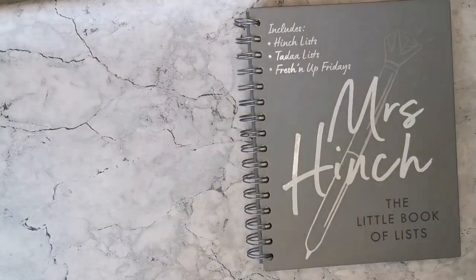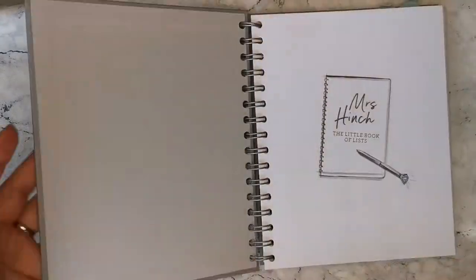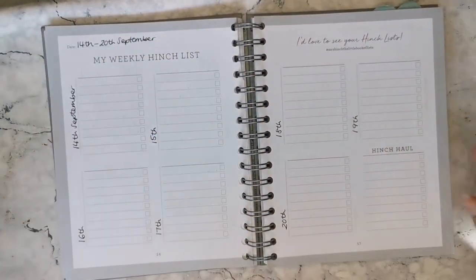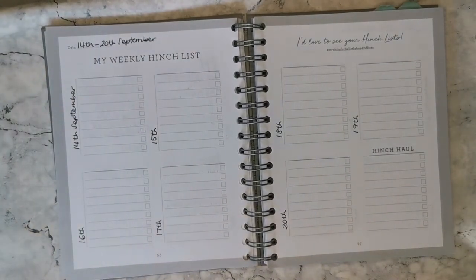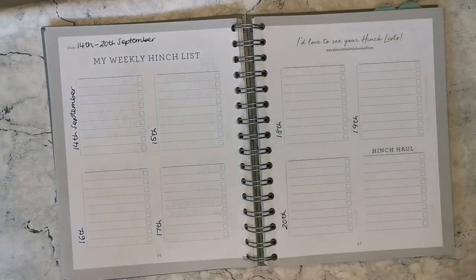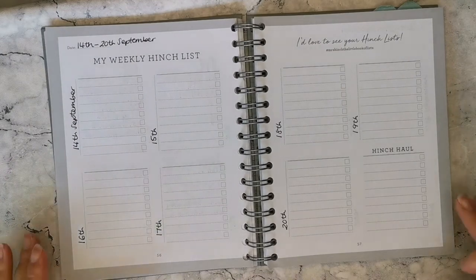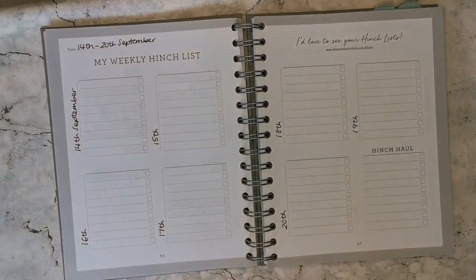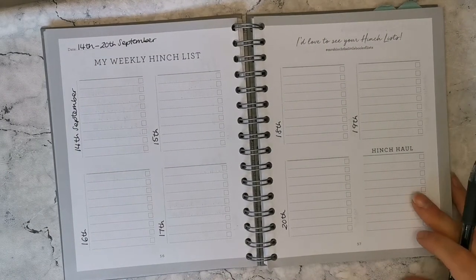I start off in the Hinch list book and go to the new week. Currently I already have the dates on each of the pages. I'm going to use a pen that won't bleed through the page — the Zebra Sarasa in 0.7 — and start mapping out on each day the big things I've got planned, which will be my big to-do's, mainly work related.